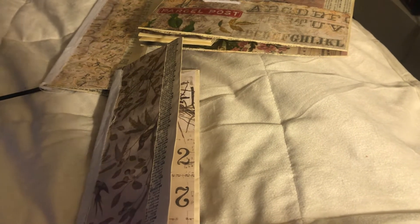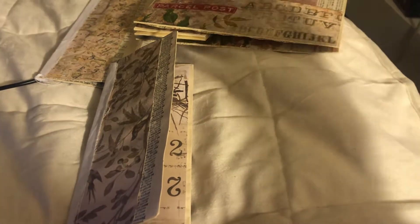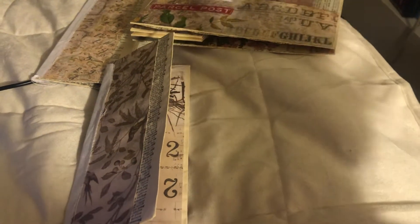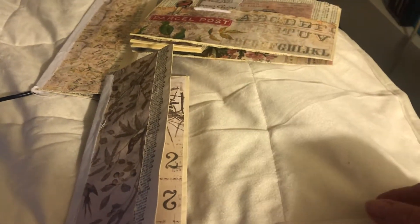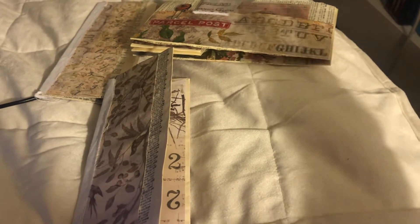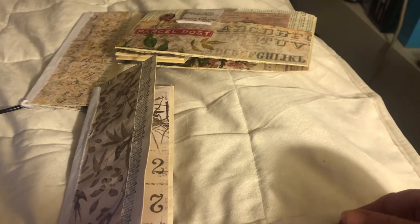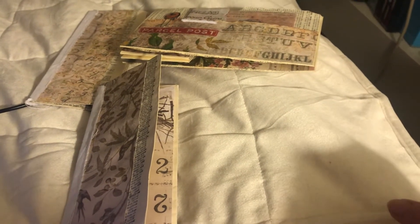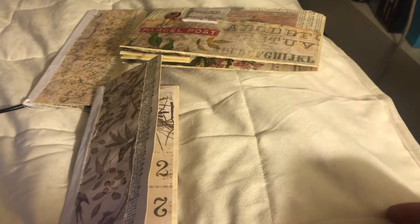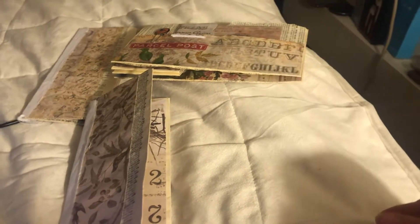I'm going to have it go out pretty soon. It goes to the first person, they take out a few things and put back a few things. These are all homemade items or seeds or something of that sort, and then they send it on to the next person in line. It's a way for us to get things we haven't got. I'm only going to have a couple more people added to it, but when the box returns it can go back out if you want to be on the new list.